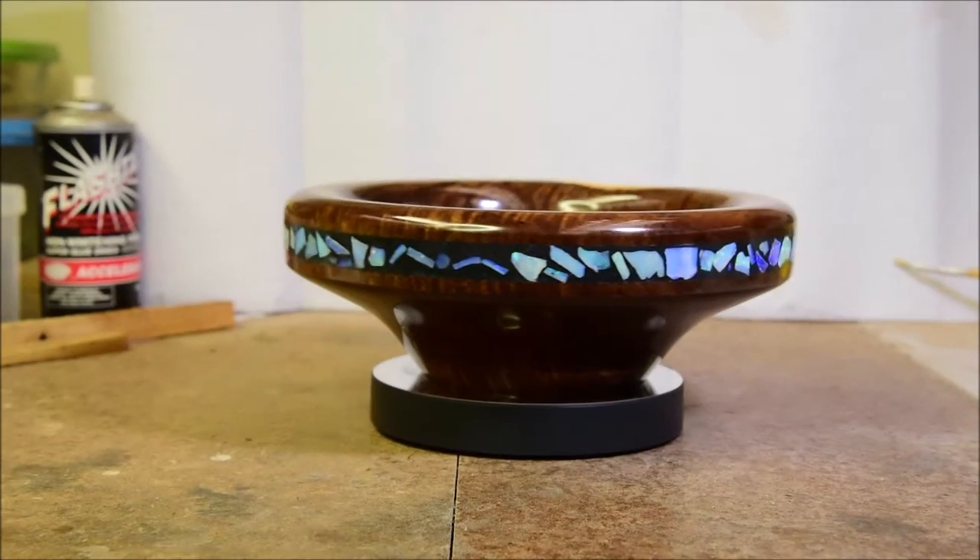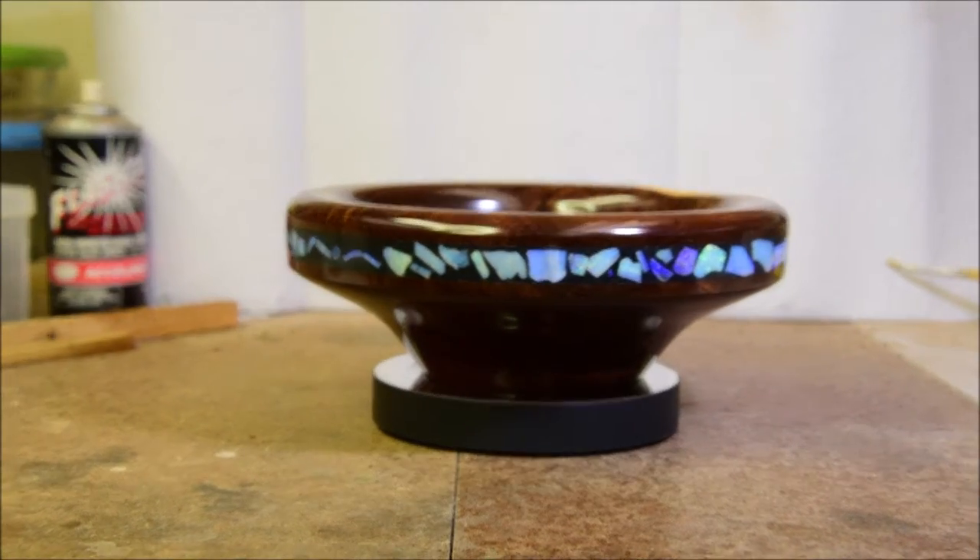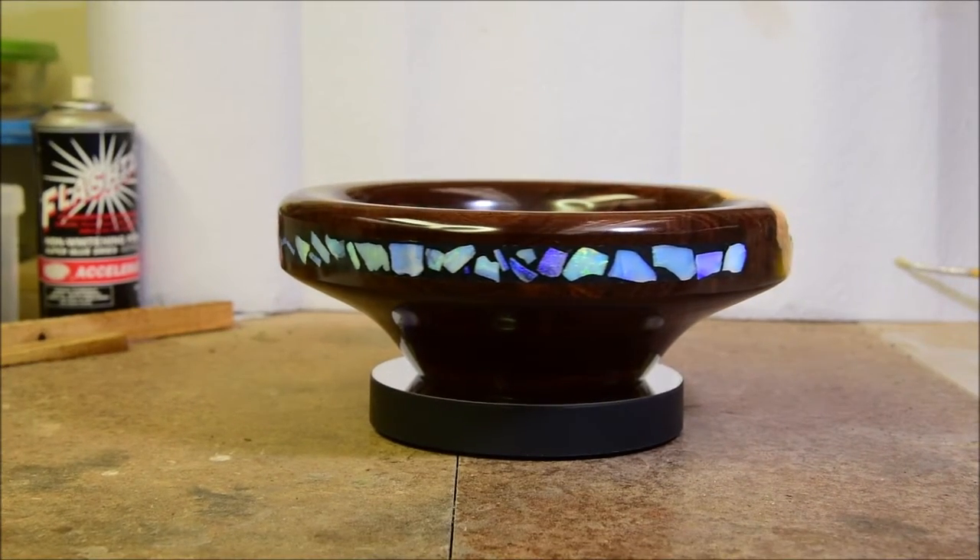It's the bowl of opals. Well, the bowl is not actually full of opals.